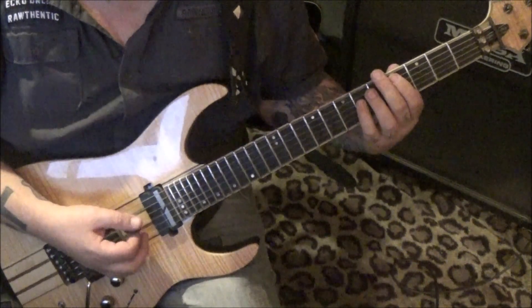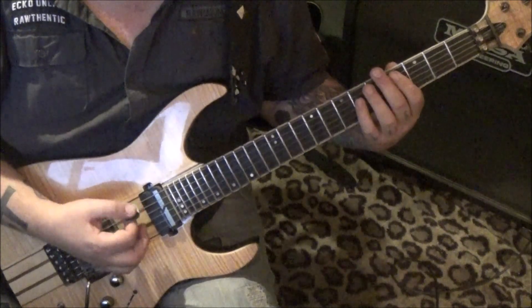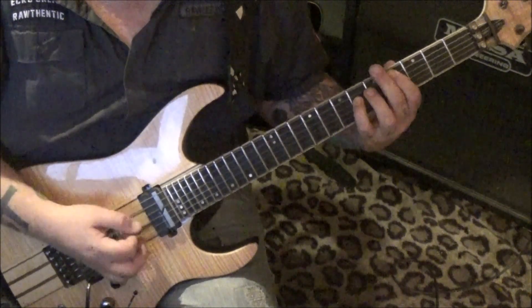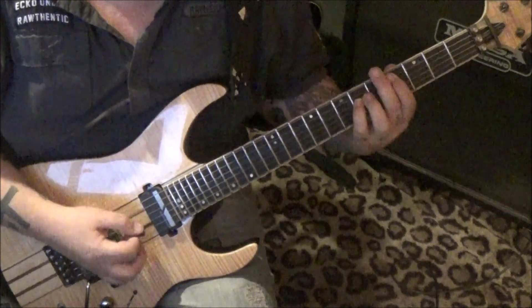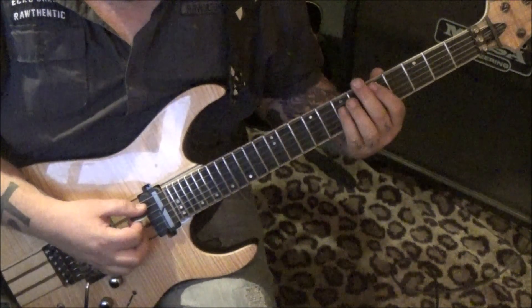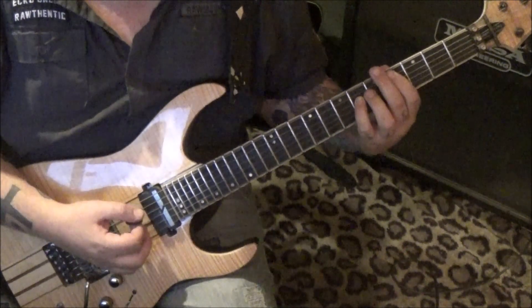So you'd practice the palm muting with the slides. Then hit the chord, palm mute twice, and go to seven-nine and palm mute. It's a big jump — five-seven is still on the A and D string, slide to four-six.